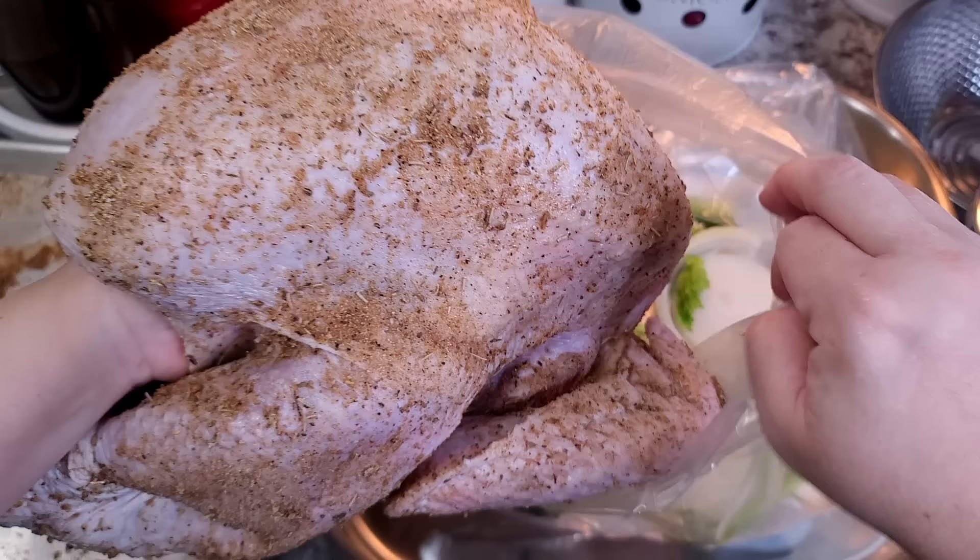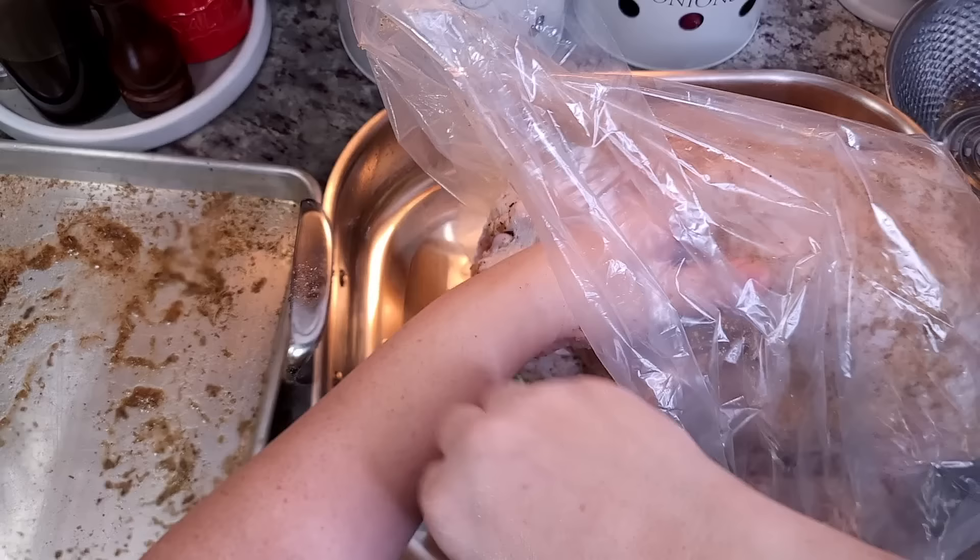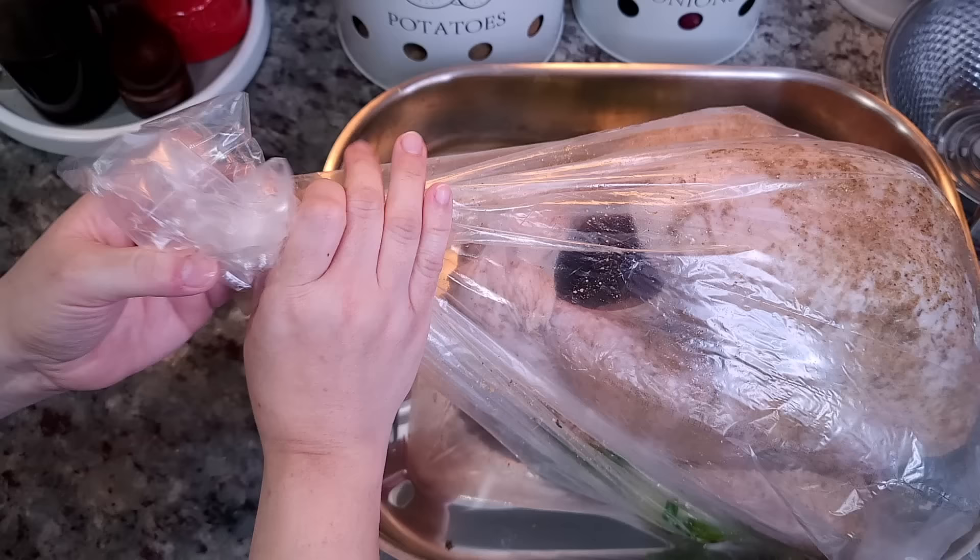Now I'm going to add the turkey — it does help if you fold back the sides of the oven bag. I put my hand inside the cavity of the turkey and just add it into the bag; that's the easiest way. Once I add this to the bag I am going to clean my hands.